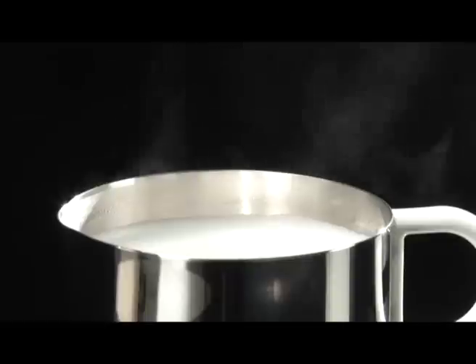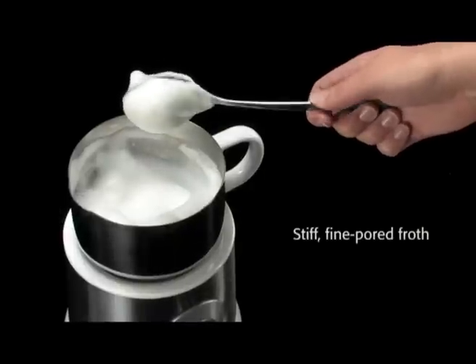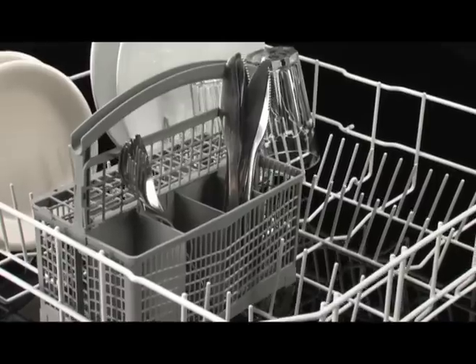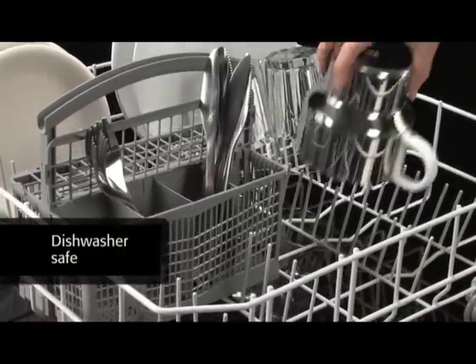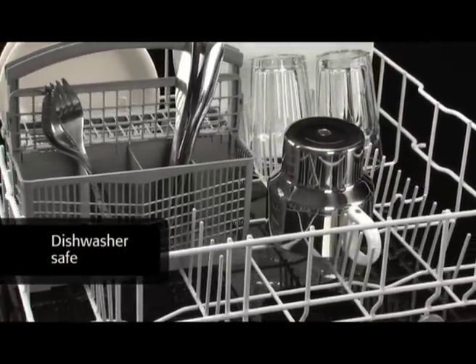You get wonderfully fine poured milk froth in a solid consistency, with the help of the new milk frother by Severin. The stainless steel pot can be cleaned easily in the dishwasher, as the pot is detachable and the applications can be manually removed.